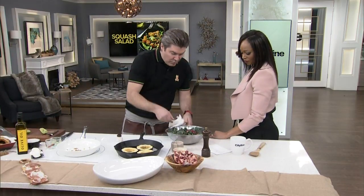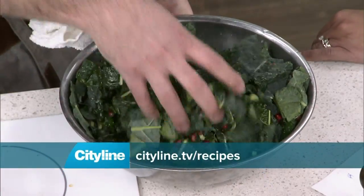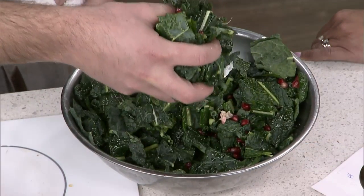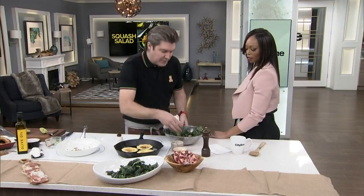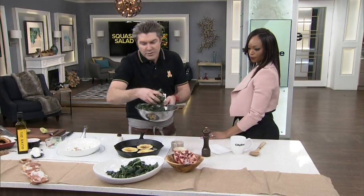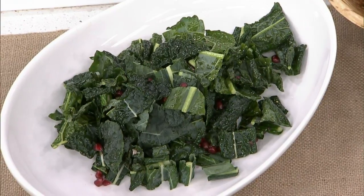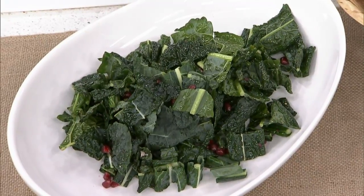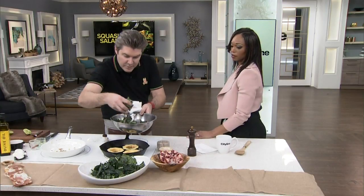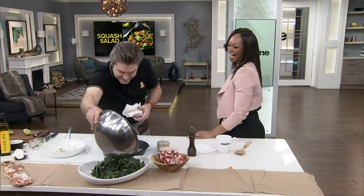Now we're gonna use our favorite tool in the kitchen — the fingers. Mix it all together. You can be kind of liberal with the oil on the kale. The kale can get beat up. This is a perfect salad if you have large groups and want to plate something ahead of time. If you're using something really delicate like arugula, it's gonna wilt at the table, but with kale you can plate it 10–15 minutes before anyone sits down. The olive oil and vinegar actually marinate it — it's gonna be quite delicious.